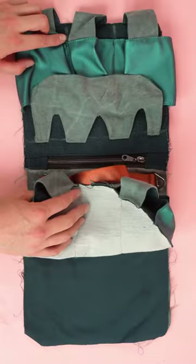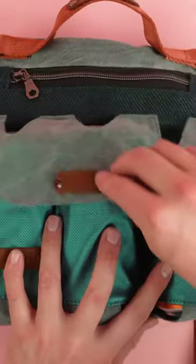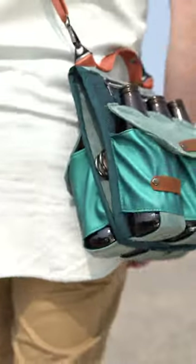The last thing we need to do is add bias tape around the outside edge. And just like that, your beverage carrier is complete. You can fit all types of bottles and use it all types of ways.